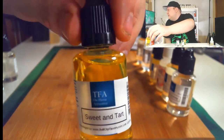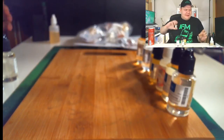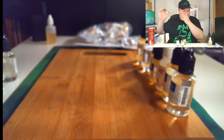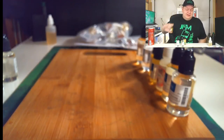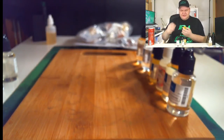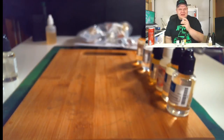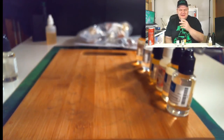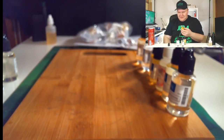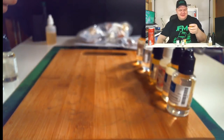Next up, another candy one — TFA Sweet and Tart. If you guys couldn't tell, I really want to explore candies. After making my Airhead recipe and it being so good, I never really vaped candies until I started DIYing. It's supposed to be like Sweet Tarts. It smells like a Sweet Tart and also kind of like Pixie Sticks. I don't know about you guys but I get way too excited about this stuff — it makes my day.